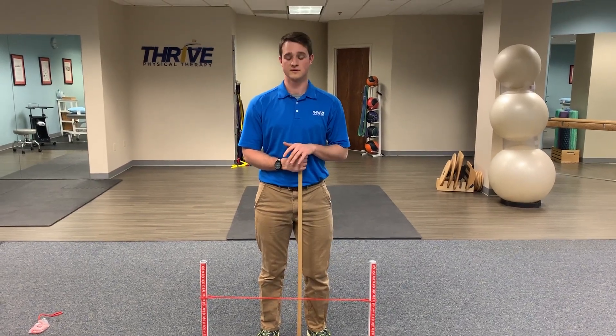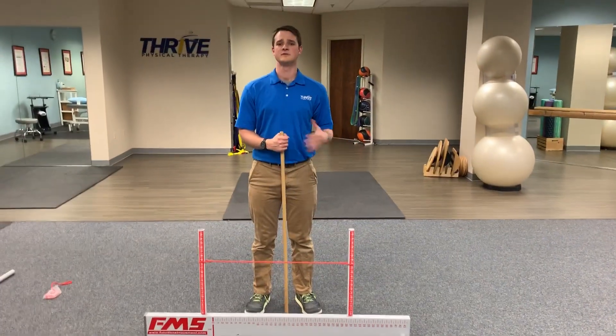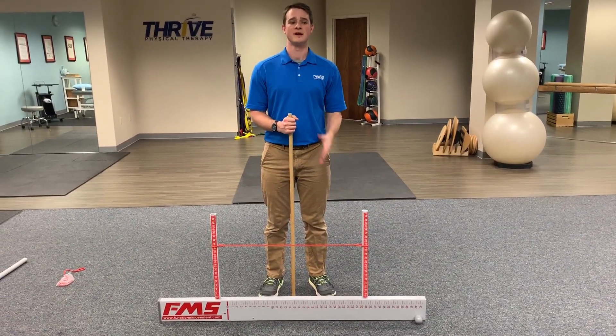This exercise will be called a step over. This is what I like to implore when people are coming back from a knee surgery or a knee injury. It will also be used to strengthen your hips and your ankles.